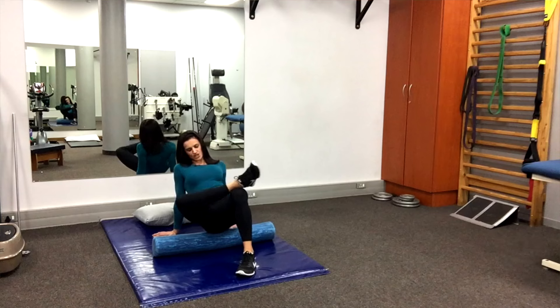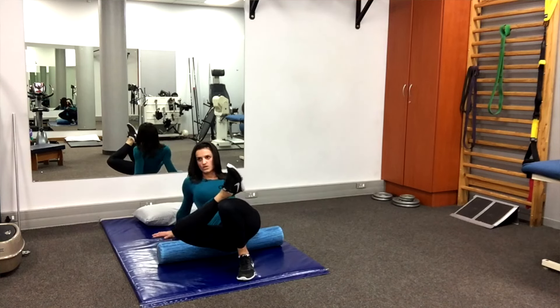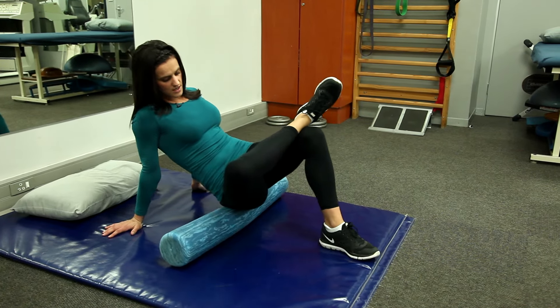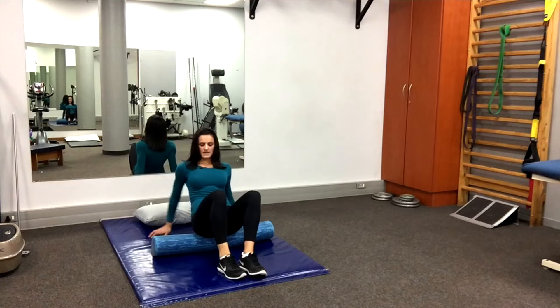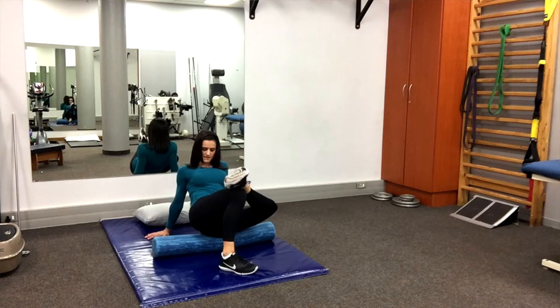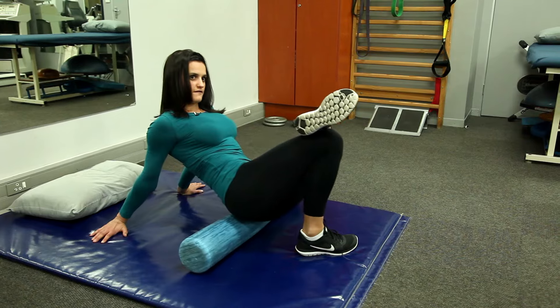Go backwards and forwards over that glute and hip, and you'll feel where all the tight spots are — just backwards and forwards for a minute. Then do the left side: same thing, left leg up, lean slightly to the left, and go backwards and forwards over your left hip.